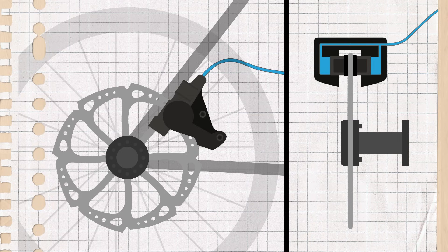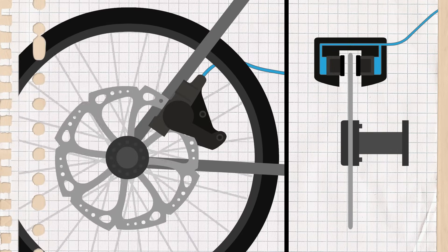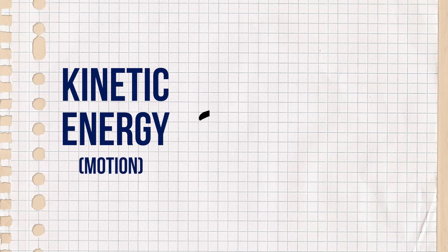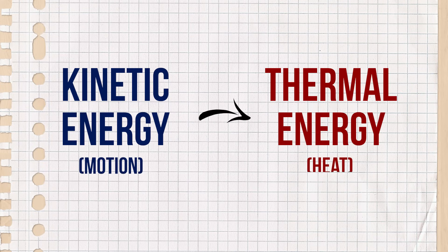When you brake, pressure is applied to the pistons, which engages the pads around the disc. As the pads drag against the disc, the wheel, and therefore the bike, is slowed, as kinetic energy or motion is transformed into thermal energy or heat.